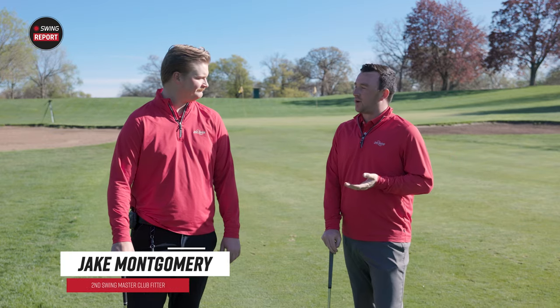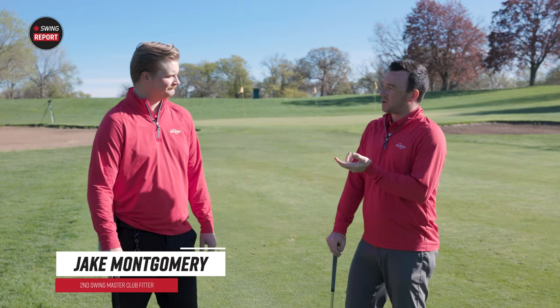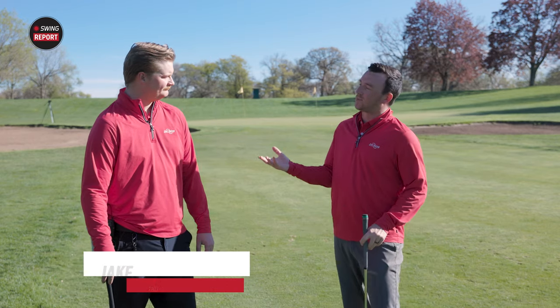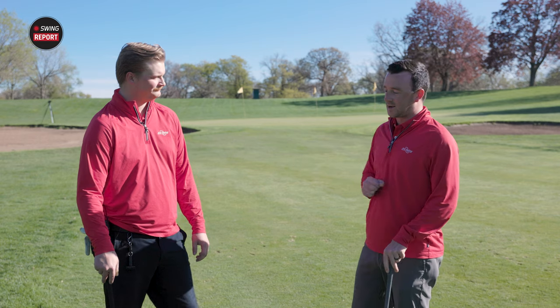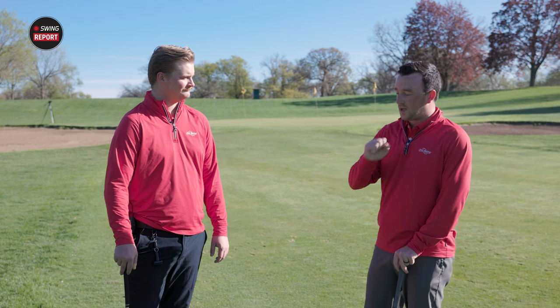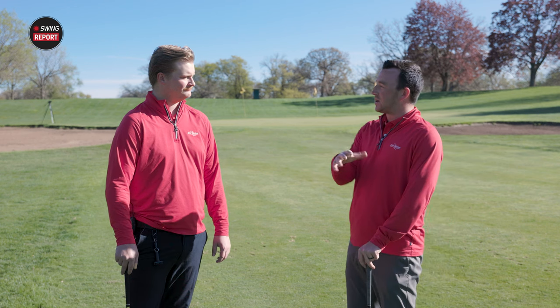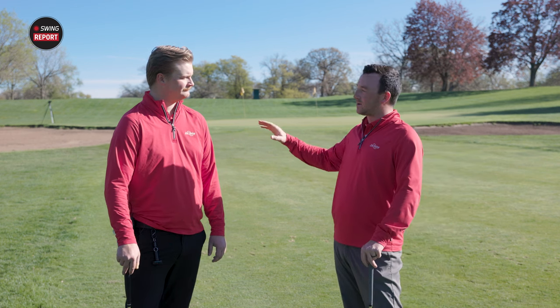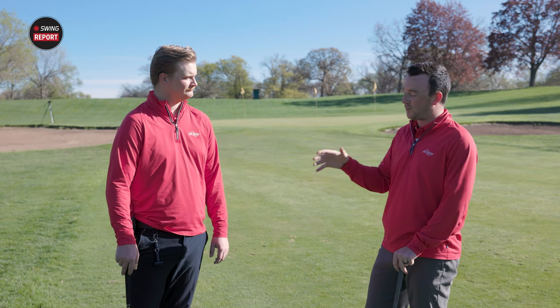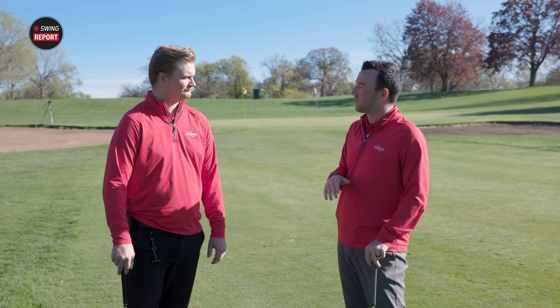I'm joined now by Jake Montgomery here on the practice area at Les Bolstein Golf Course. Jake is a master club fitter at the Minneapolis store, and he also plays the SM10 wedges — as do I. We learned about these initially at the PGA show, and it's now a few months later. We've got some nice weather here in Minnesota, and you've been playing some golf. What have you thought so far about the SM10s?